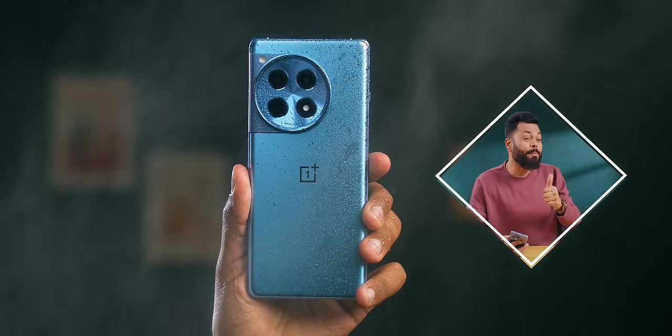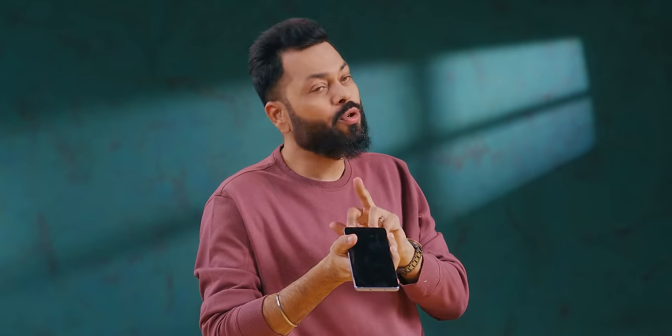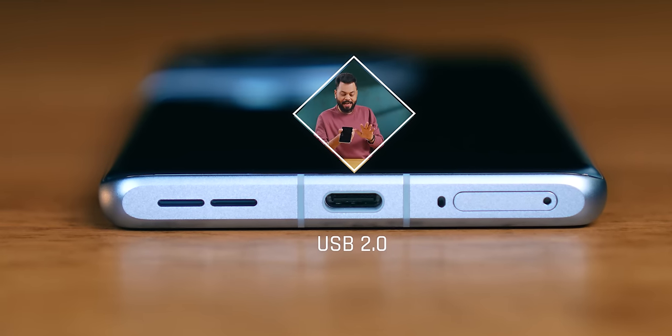Quickly covering other small features: it has an IP64 certification. For USB, it's USB 2.0 Type-C. There's no notification LED. Camera2 API is supported. Those are all the key miscellaneous features.